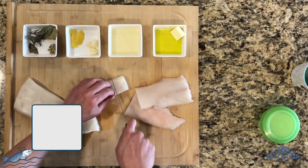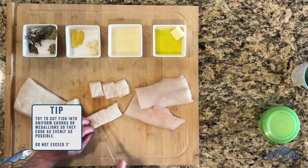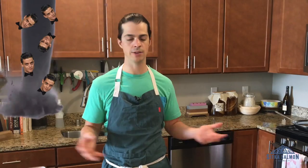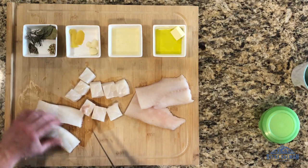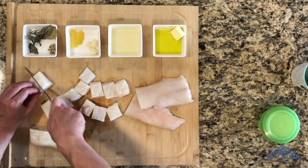I'll cut these into small pieces. Steaming — when you hear it, you might be bored. You're like, oh god, steam fish, great, no thank you. In reality, steam fish, if you add in a couple twists — which is what we're doing — you're going to be really surprised with how delicious this is.